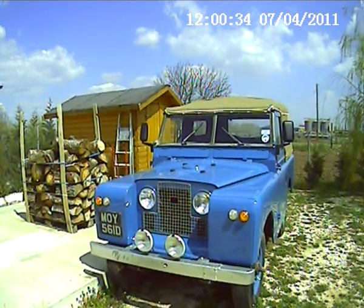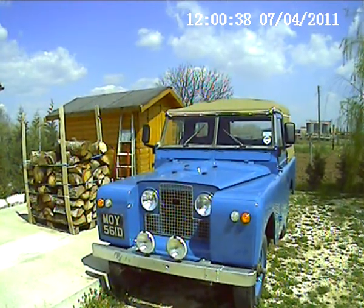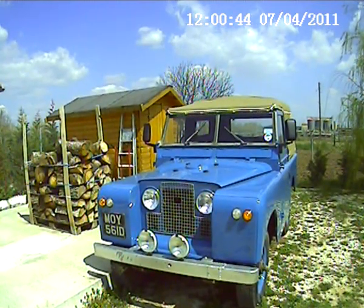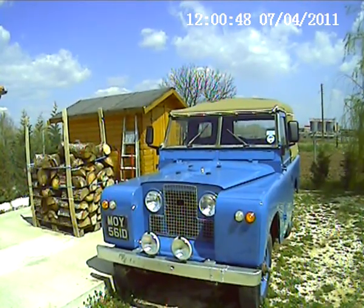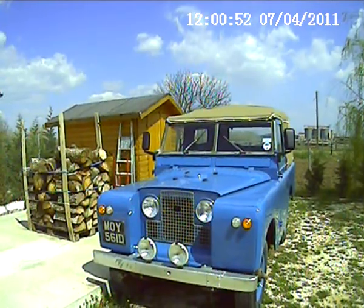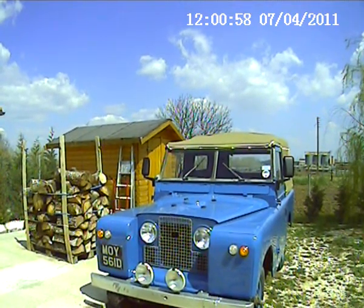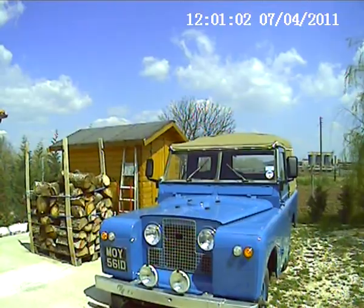This is a lovely old 1966 Series 2A short wheelbase Land Rover. It's got a diesel engine, and it's been completely resprayed inside and out. It's now got the Exmoor trim hood, seats, and box.